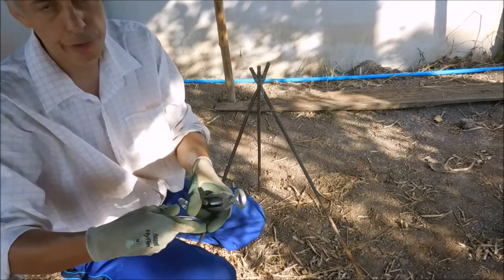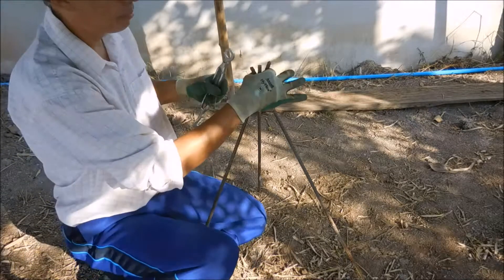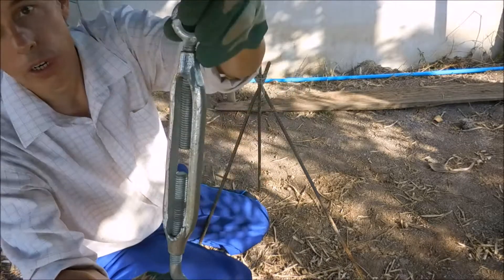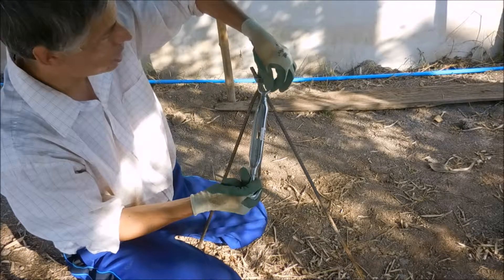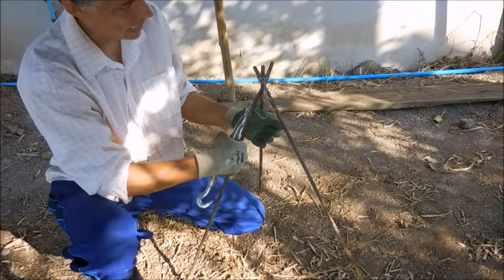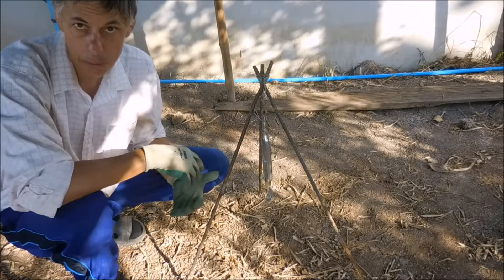I've made some rough hooks out of bits of wire — you can buy all sorts of hooks, but I've just made rough ones. Got one tied up at the top, I can hang another one here. Then I've got this gizmo here — I've got no idea what it's called, see for yourself. Obviously you can adjust it, it winds down, it adjusts, and I can hang a nice pot right there. Another hook here, I can hang it there or a bit lower — it adjusts up and down.